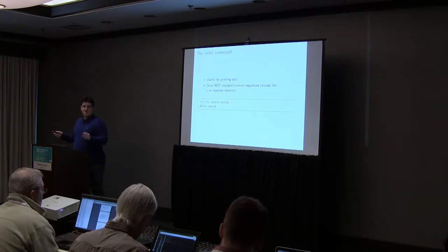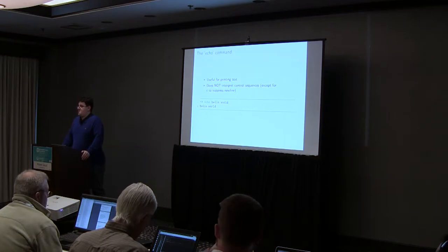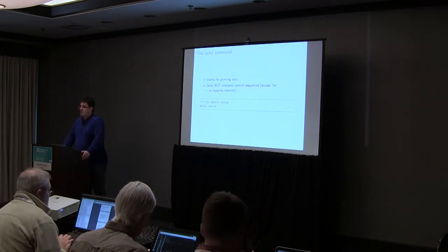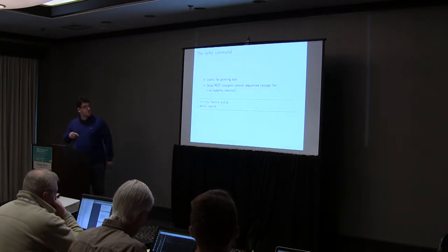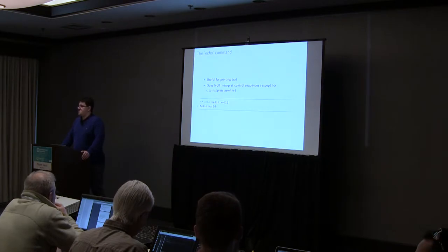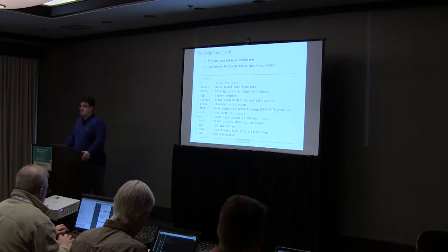I'd like to go through the useful U-Boot commands which you will likely use in U-Boot hacking daily. The echo command — if you want to print something, just use echo. It behaves exactly the same way as in your standard Bourne shell. It will print strings just like you see here. It doesn't interpret any special characters. There is one small quirk with the -c to suppress newline.